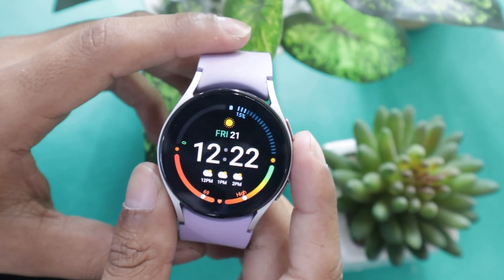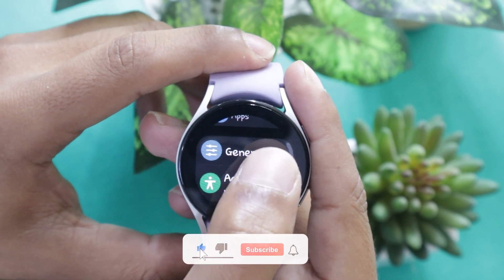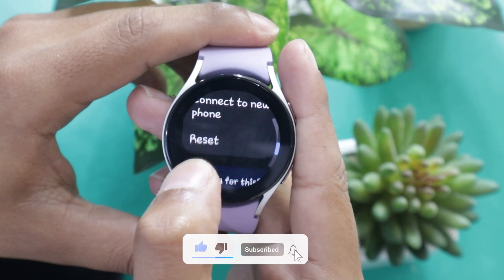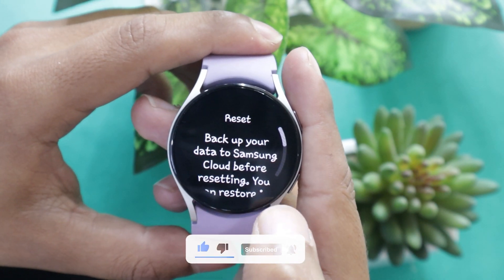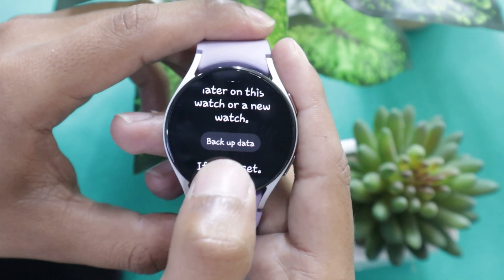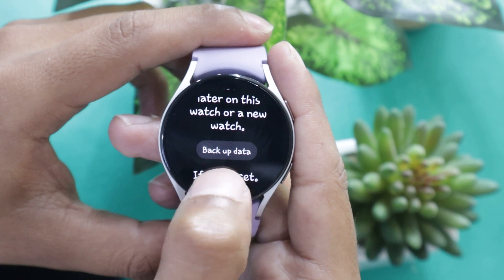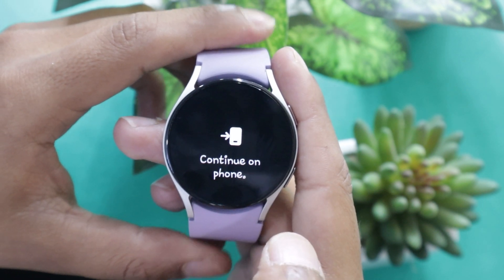To reset the Galaxy Watch 5 without a phone, open Settings on it. Now go to General, scroll down and tap on Reset. It says to backup your data to Samsung Cloud before resetting. So if you haven't backed up your data, then back it up, otherwise it will get lost. To backup the data, tap on the backup data button.